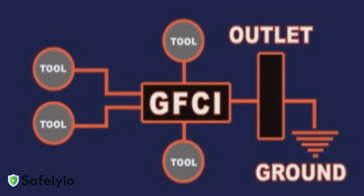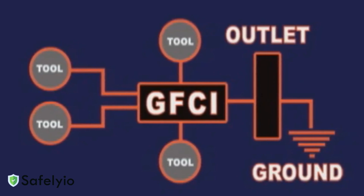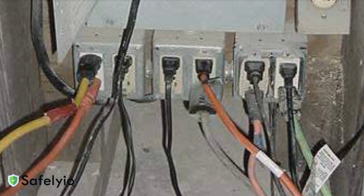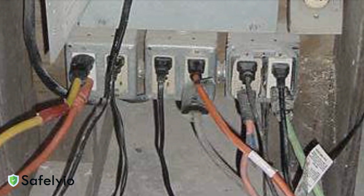Let's start with the basics. Every temporary power installation needs GFCI protection — no exceptions. This includes all 120-volt, 15, 20, and 30 amp receptacle outlets. These devices detect current leakage and cut power before you can get seriously hurt.